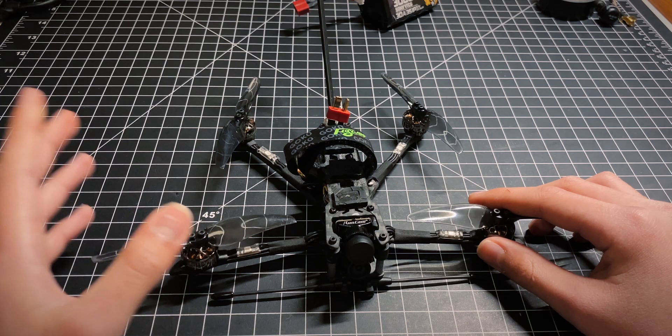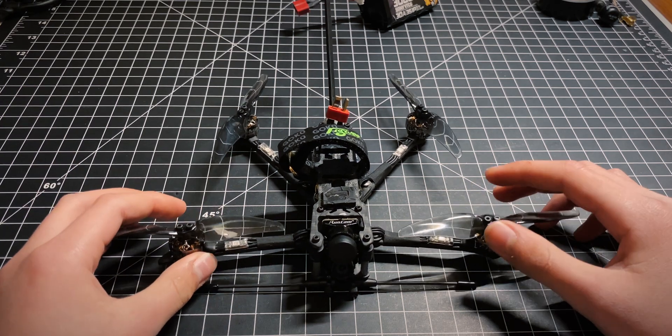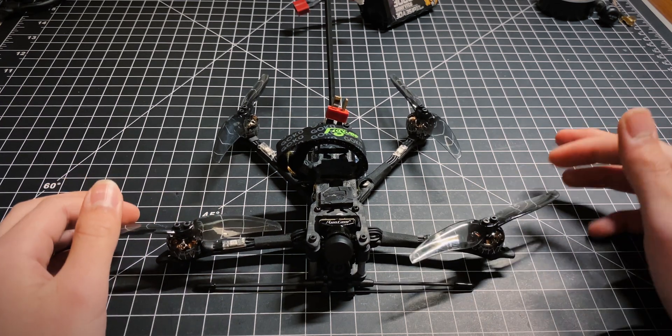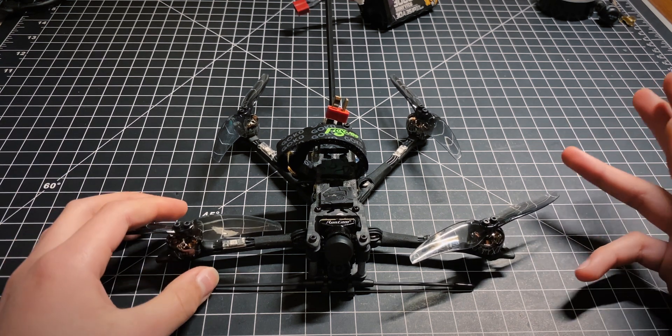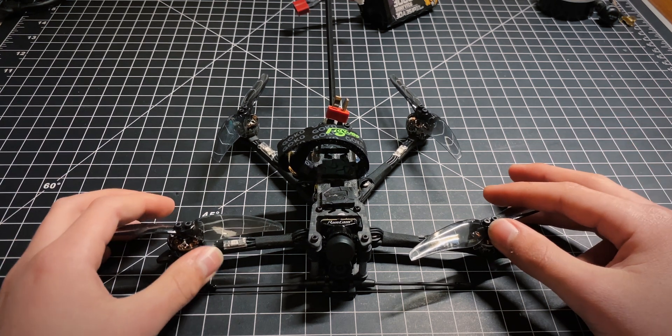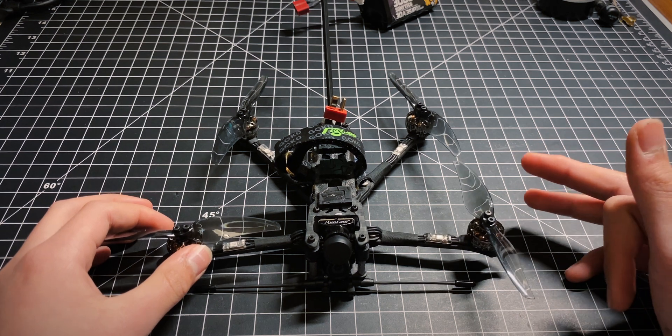Tip number one: output power isn't everything. You don't need the 100-watt VTX just to get far away. For example, FalconRide FPV gets over 8 kilometers away just on 250-milliwatt Crossfire and 800-milliwatt video. Insane.